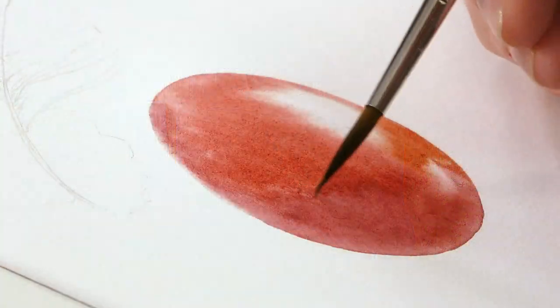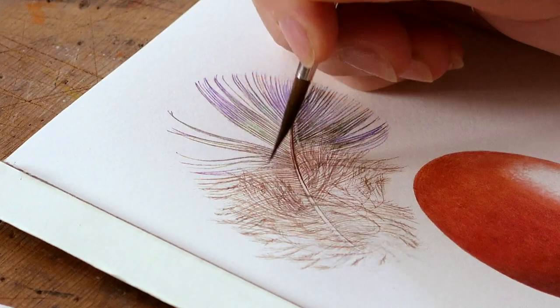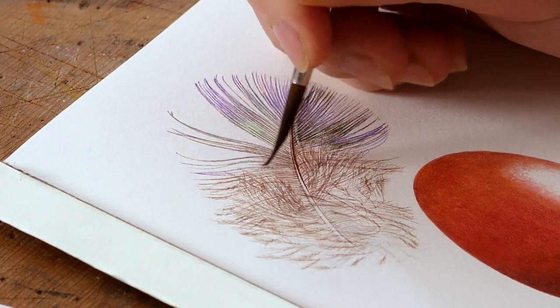The two things work really nicely together. I'm going to show you how to use the tiptoe of your brush to really build up the colour on the egg and also to get all that lovely feathery business on the feather. This is a really good little project to improve your fine brush skills.